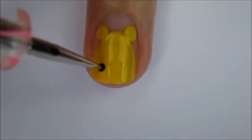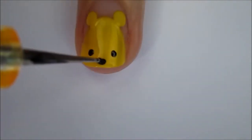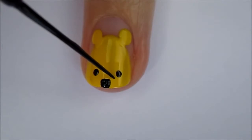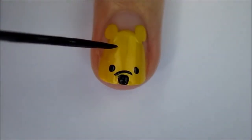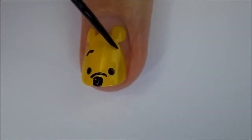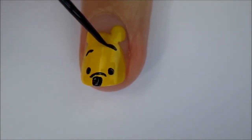Use a small dotting tool to create his eyes near the tip of your nail, and then an even smaller dotting tool or toothpick to create his nose. Use a black striper and draw a thin curved line above his nose to create a snout. Then add thin short lines high up on his head for his eyebrows. I'm adding his second eyebrow a little higher than the first to give him a cute expression.